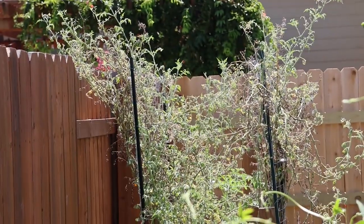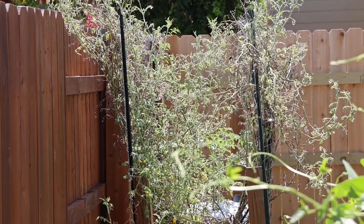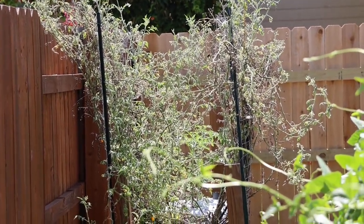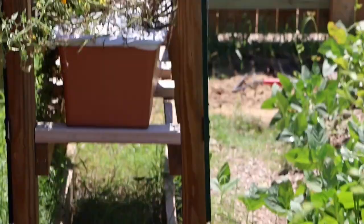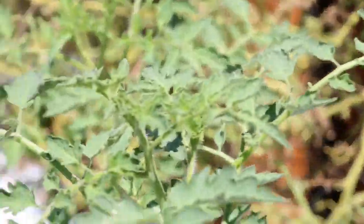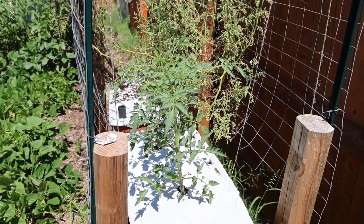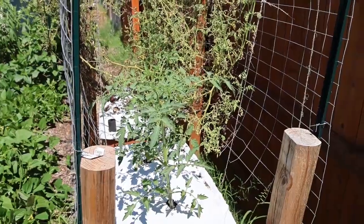Over here is what's left of yellow pear tomatoes — making one or two here and there, not really producing much anymore. But I want to get some more seeds out of it before I cut it. On the other side, I put some of its children in a container and they're doing good. I don't know if they're actually going to make tomatoes by the time the freeze comes, but we'll see.